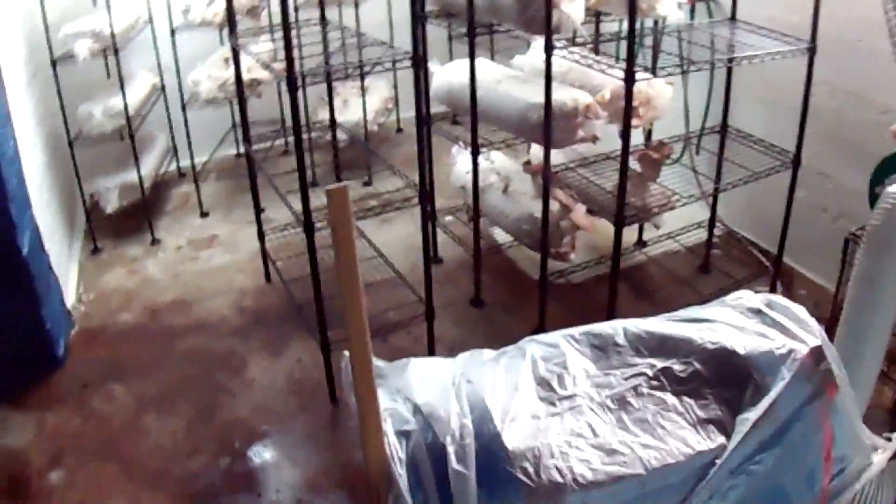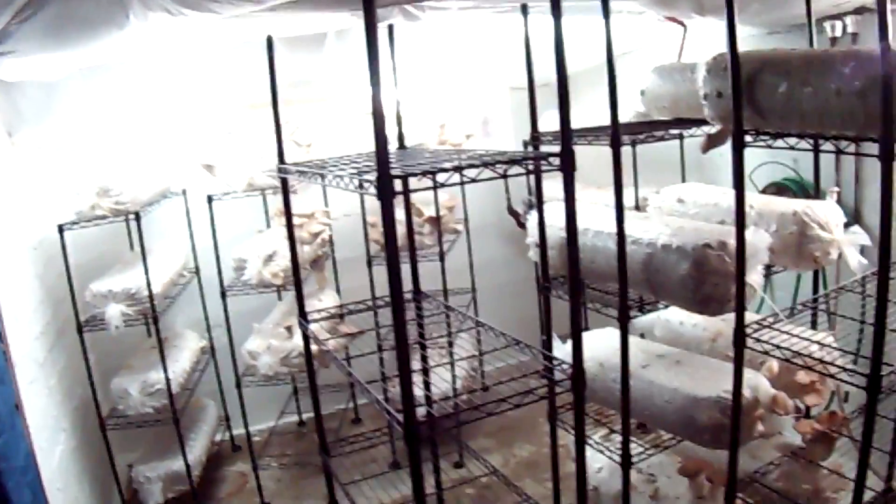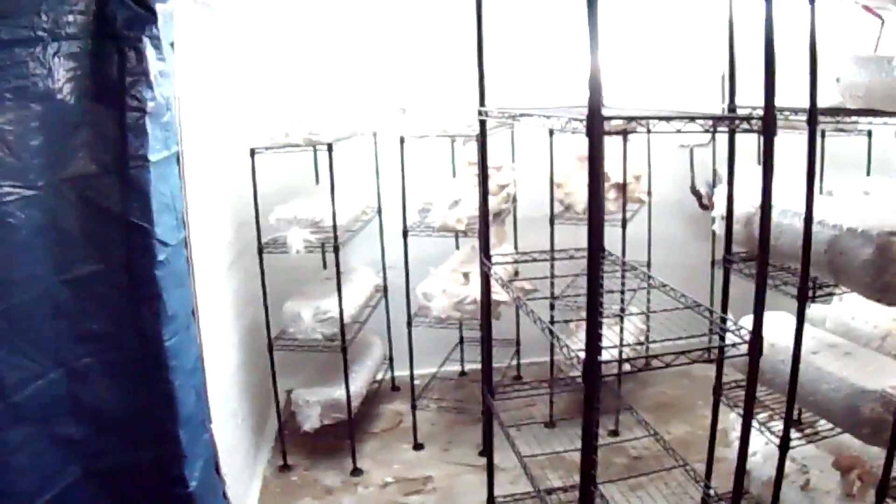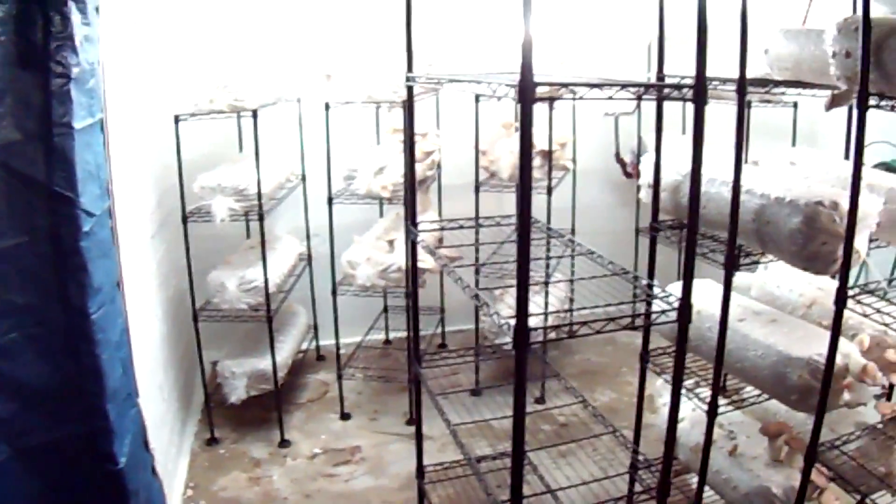When I get a full maximum amount of mushrooms in here I fill up all my shelves. Back here I'm still getting big mushrooms coming off and some spotty mold problems. I probably had to throw another couple of logs out that definitely couldn't make it to the second flush.